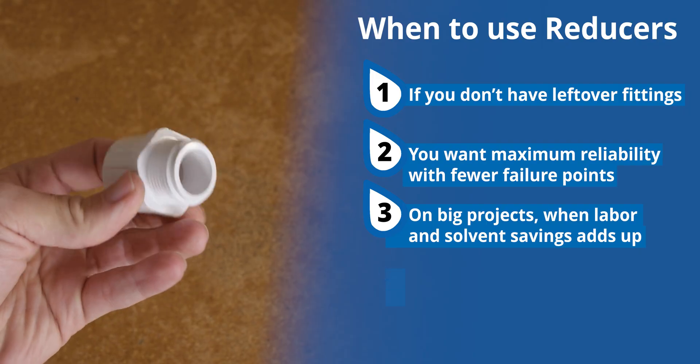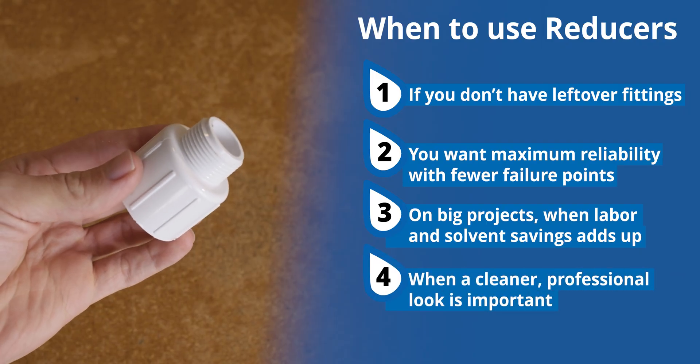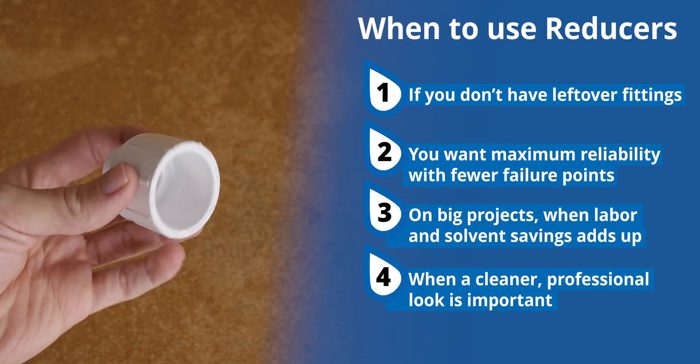And fourth, when appearance counts. Reducers offer a clean, professional look without stacking multiple parts together.